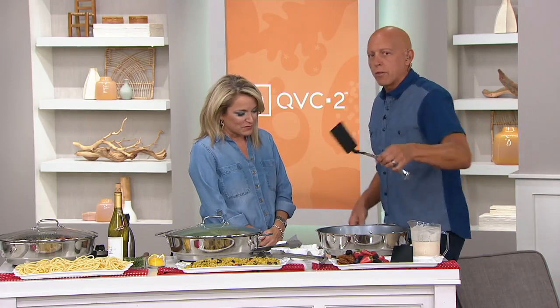Everybody has had an electric skillet over the years. But a couple things happen — they usually break down, you wind up replacing them multiple times. They don't get hot enough; as soon as you put food in, they cool down. They don't have great nonstick, and they don't have the power.